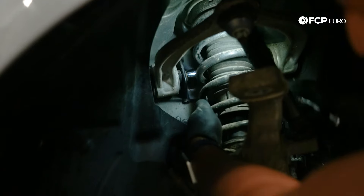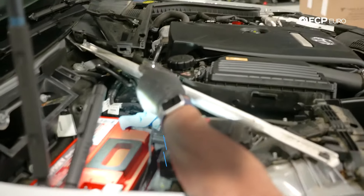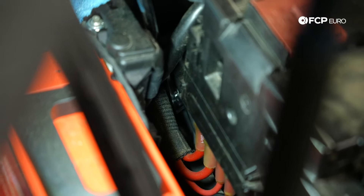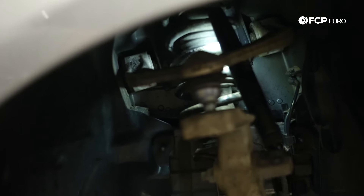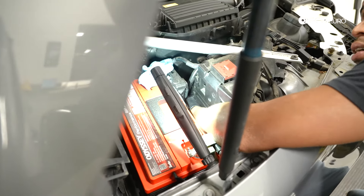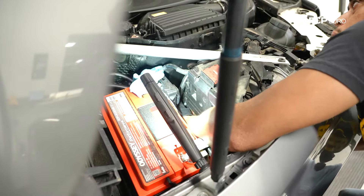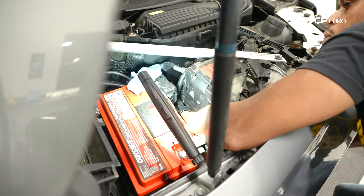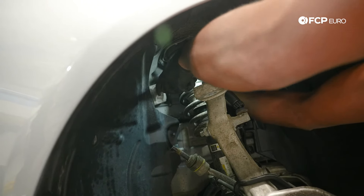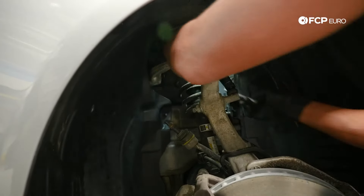I've got a medium-depth 16mm socket on a ratchet and I'm counter holding up top. At this point it feels like it's getting pretty loose — I'm going to grab my nut. If you need more space, simply remove the battery. I just caught the nut as it was falling off, so now I'm fishing it out. Similar to the other side, the head is hitting the strut a little bit, so I'm just pulling the strut forward and then the bolt is out.